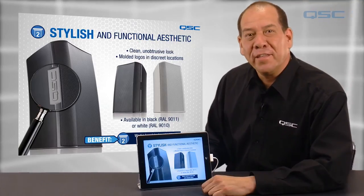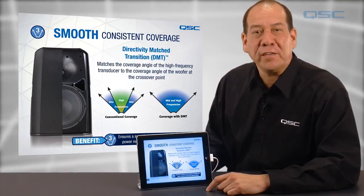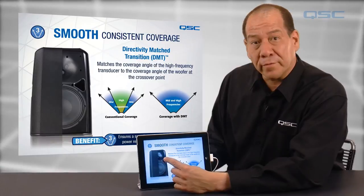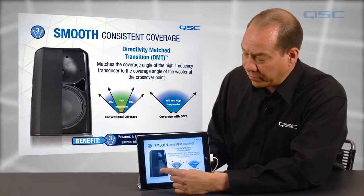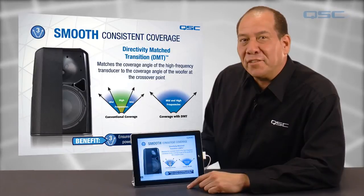Third, the new AD loudspeakers feature remarkably smooth and consistent coverage. Using Directivity Match Transition, or DMT, the coverage angle of the high-frequency transducer is matched to the coverage angle of the woofer at the crossover point. This ensures smooth and consistent coverage and power response across the listening plane.